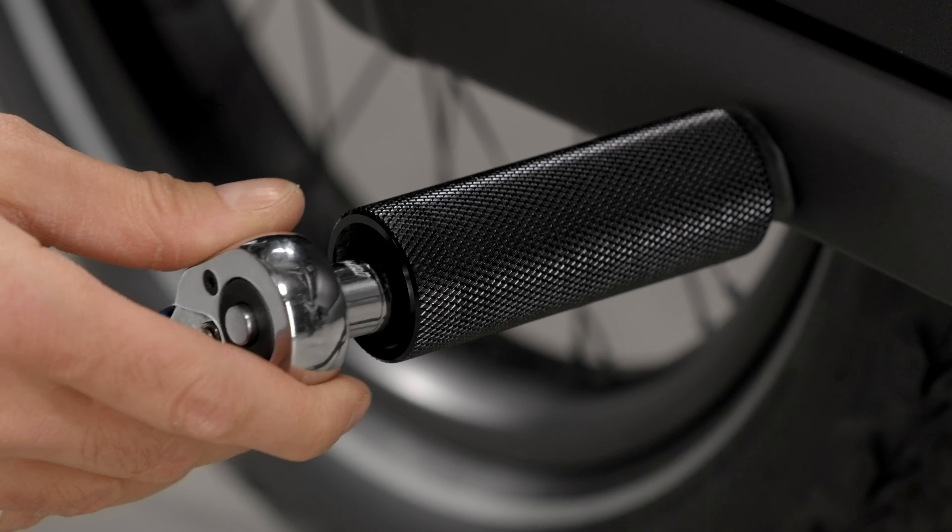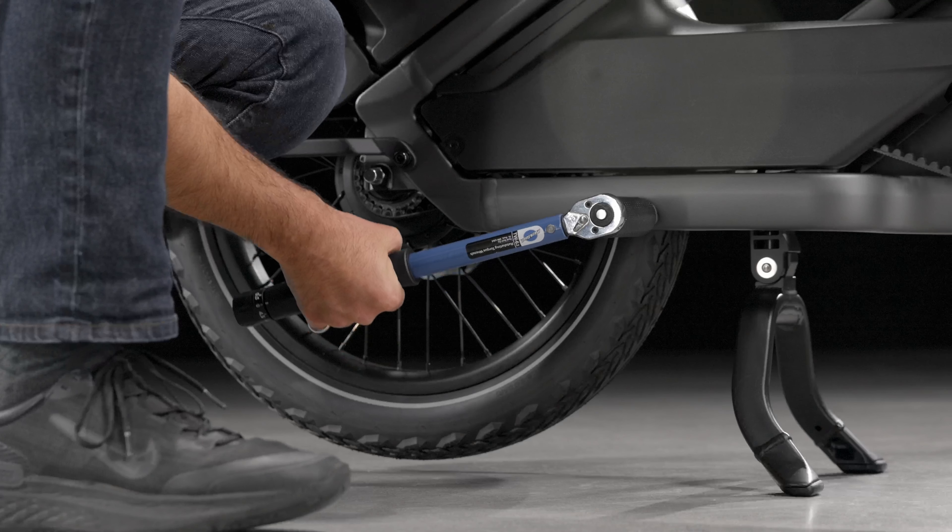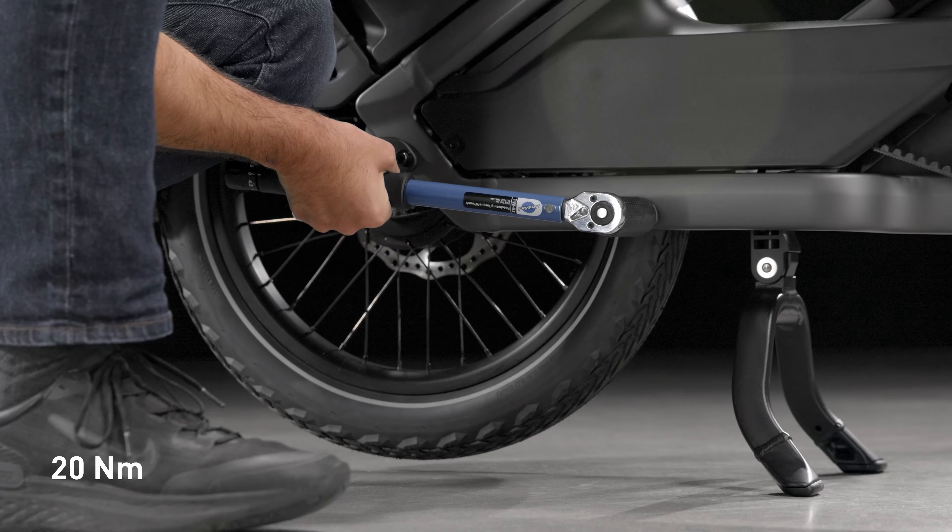Using a torque wrench with a long 6mm bit or extension, tighten the bolt to 20Nm. Repeat on the other side.